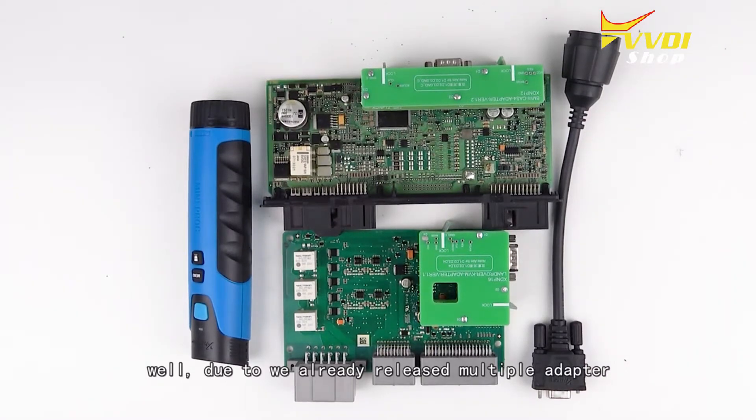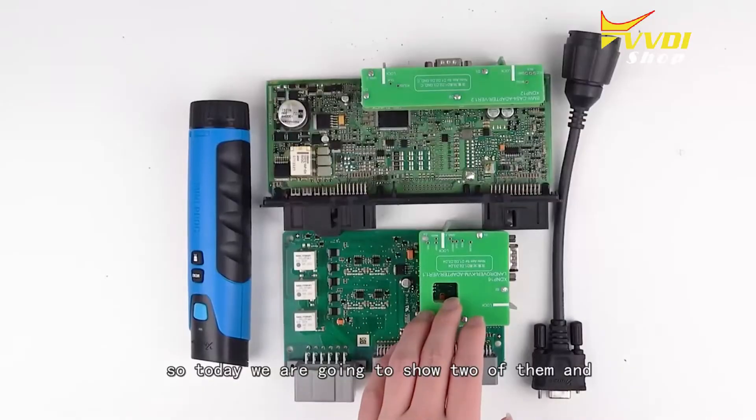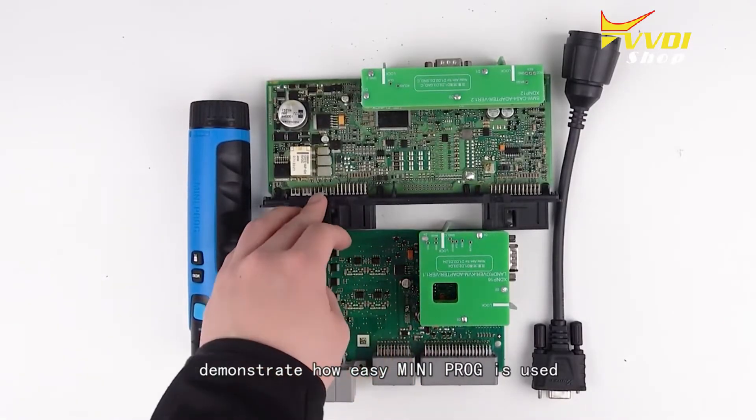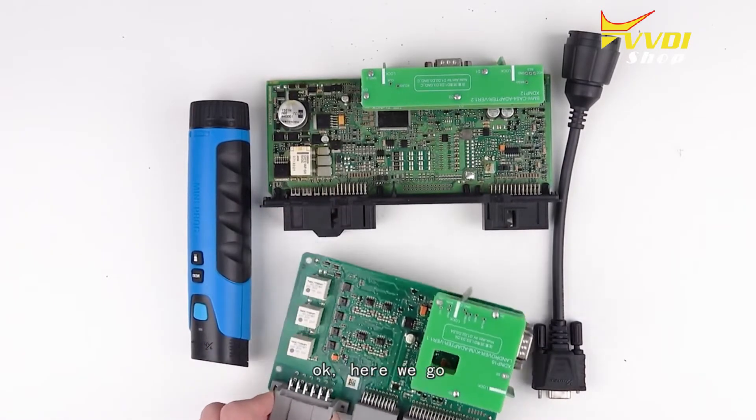We already released multiple adapters, but some of you have never seen them, so today we're going to show two of them and demonstrate how easy the mini prog is to use.